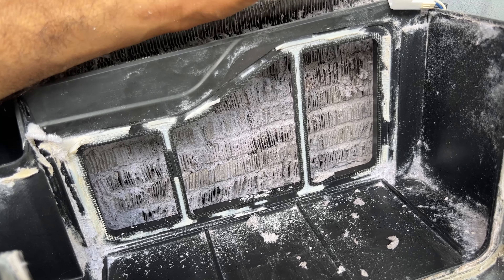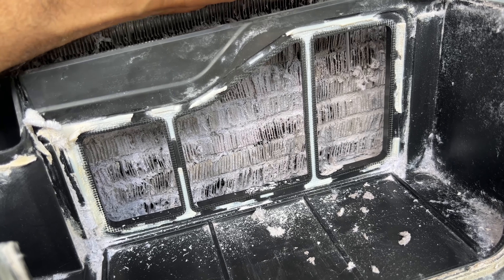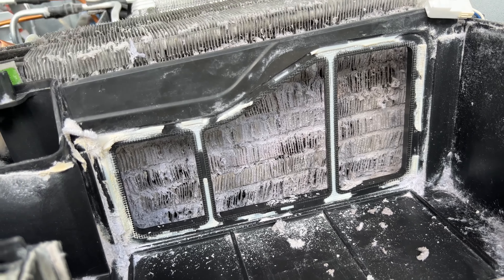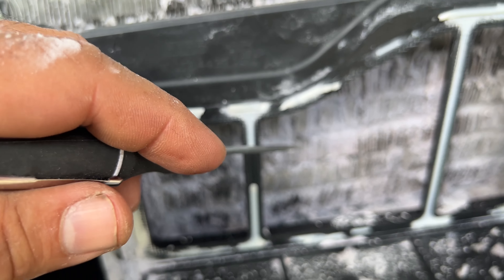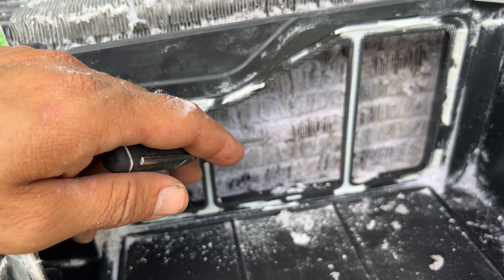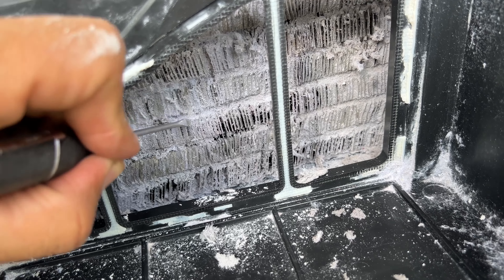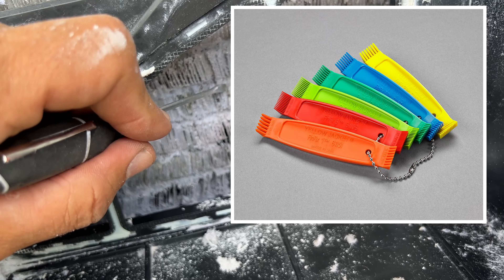It looks like the customer was also trying to clean this — that's why they bent all of these fins, which is very bad. If you pinch these fins by adding extra pressure, they should look straight — they should not be bent like this. You want to fix it. If you go to a refrigeration supplies place where you buy refrigeration parts, they also have a comb — like a hair comb — that you can use to straighten these out and clean them at the same time.